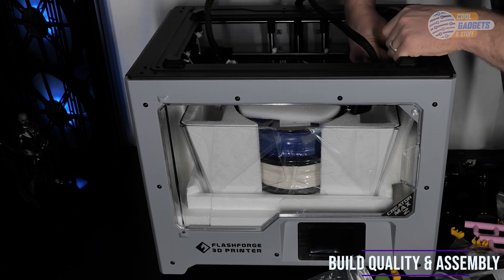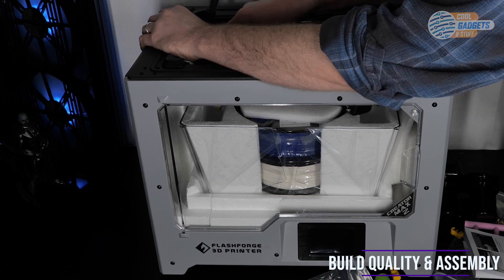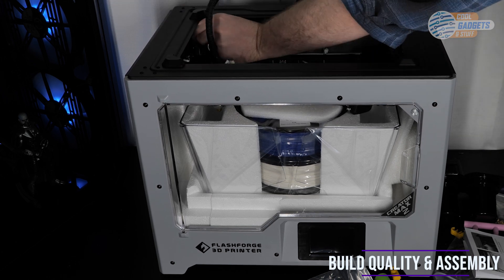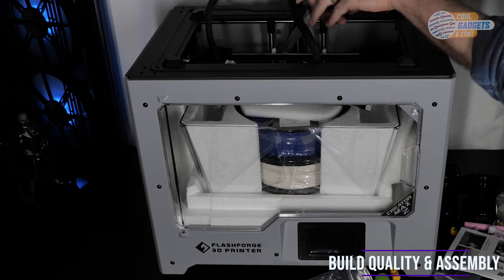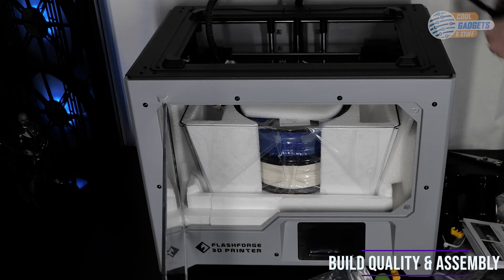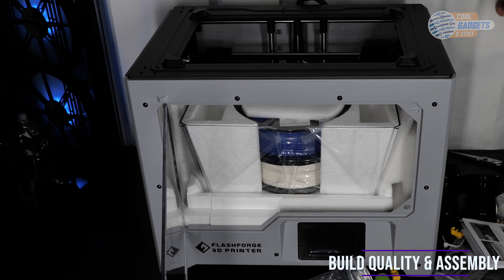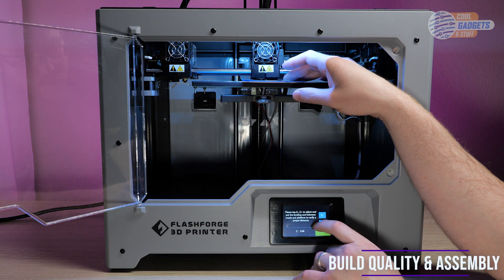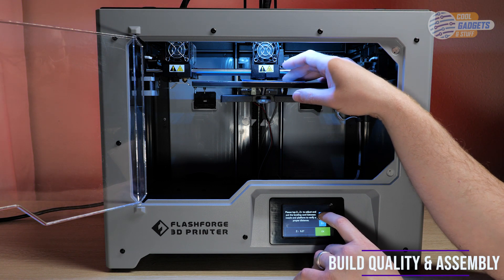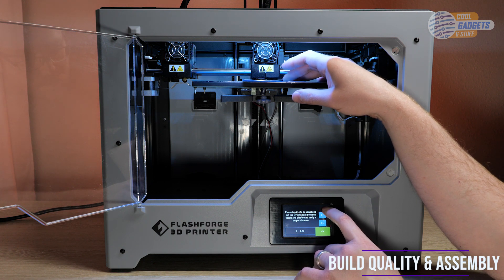The printer dimensions are 20.7 x 16.4 x 19.7 inches. It has a net weight of 33 pounds and is surprisingly easy to move with the included handles. The build volume is not the largest — it's 7.9 x 5.8 x 5.9 inches. Calibration was simple and took 5 to 10 minutes in total. All of the more complicated systems like step motors are calibrated and ready to go out of the box, making this a perfect printer for first-time users.